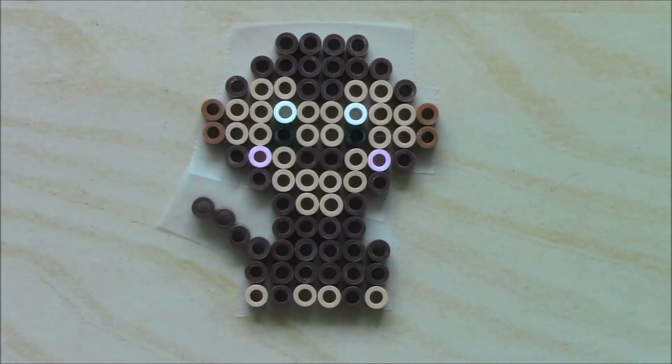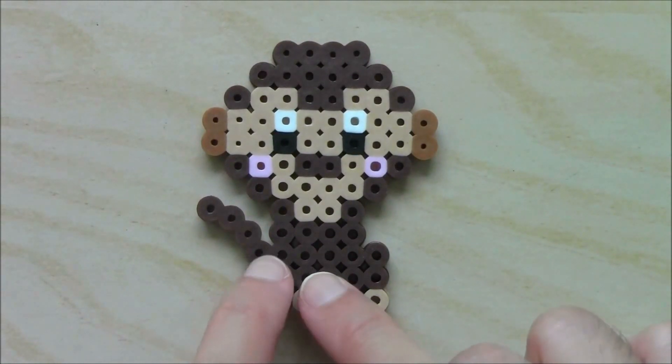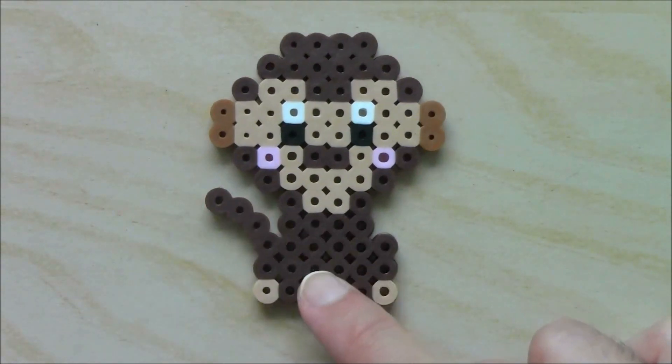And that is the monkey. When you're done, it should look like this with the tail kind of curved to the side.